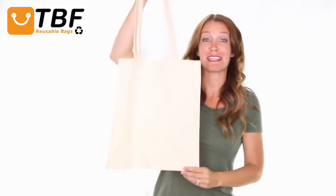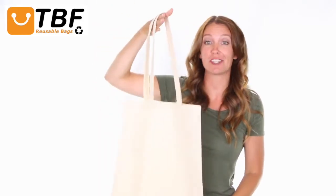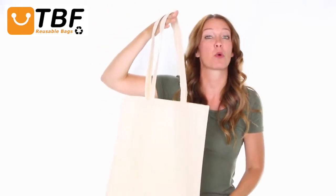Hi, I'm Tamara. Today on TBF TV I'll show you our reusable 26 inch over the shoulder long handle cotton tote bag made out of a quality 6 ounce 100% cotton material.